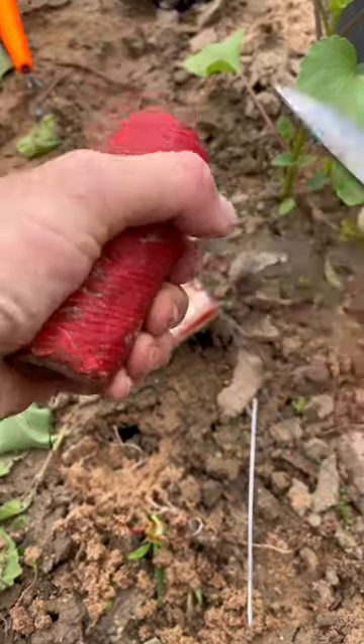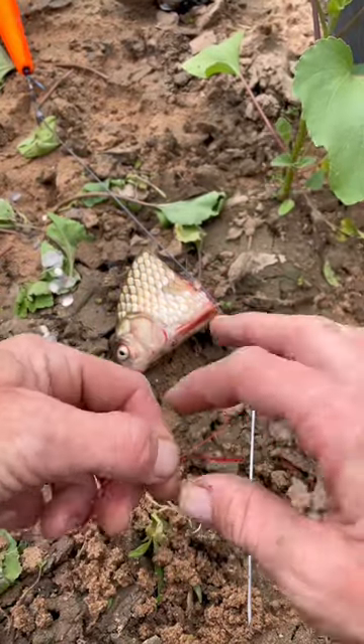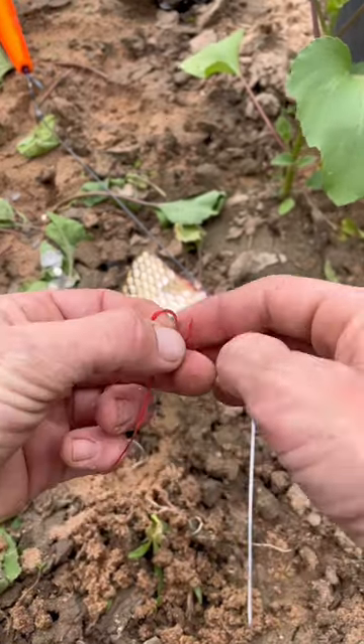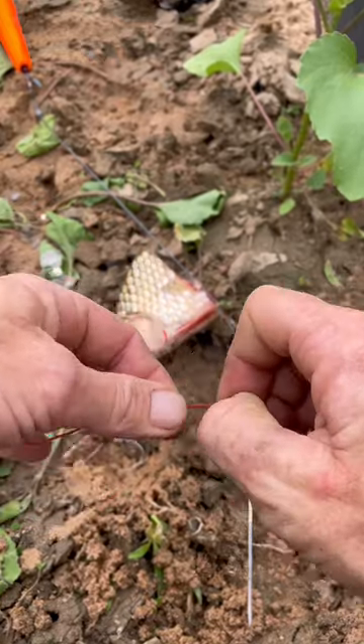We're taking about a foot of rigging floss. We're making an overhand knot in it and I'm doing this with three wraps — just one, two, three. Pulling that tight.